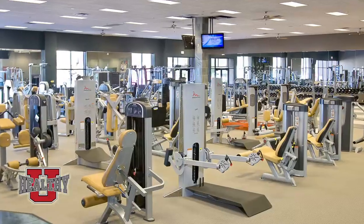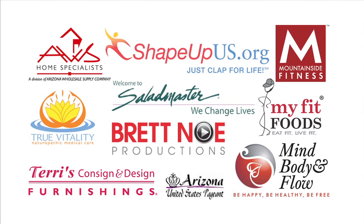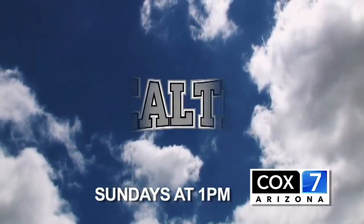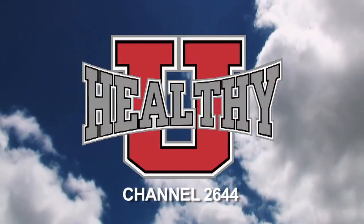Hi, I'm Jason Christopher. And I'm Mary Heitmeyer, bringing you health, beauty, fitness and the best of Arizona, because Healthy You cares about you. Brought to you by Terry's Consign and Design Furnishings, Healthy You TV and its power team are committed to one thing: a healthier you. Tune in Sundays at 1 on Cox 7 Arizona and right now on channel 2644.